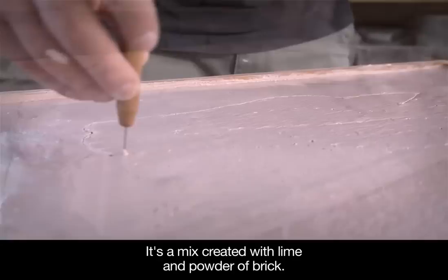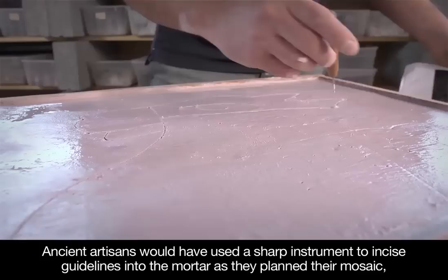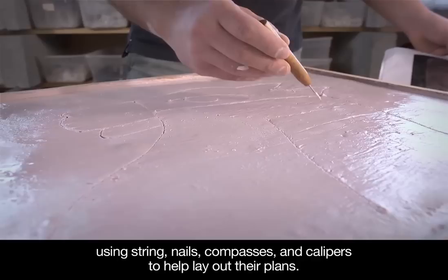The artist marks the area on the setting bed that will become the head of the giraffe. Ancient artisans would have used a sharp instrument to incise guidelines into the mortar as they planned their mosaic, using string, nails, compasses, and calipers to help lay out their plans.